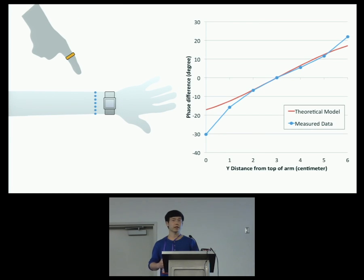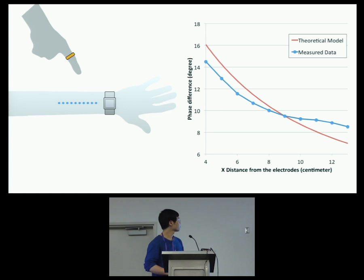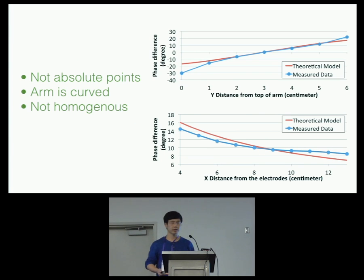We conducted a series of experiments to verify our sensing principle. We drew seven dots on the user's wrist along the wristband and compared what we measured with our predictions. The red line is based on our theoretical model, and the blue dots are what we measured when touching on these seven dots — these two signals match each other pretty well. Similarly, when we move the finger horizontally along the arm, the signals match well. Remaining mismatches are because the electrodes are copper patches rather than point contacts, and our arm is curved and not perfectly homogenous, making signal propagation more complex than in theory.